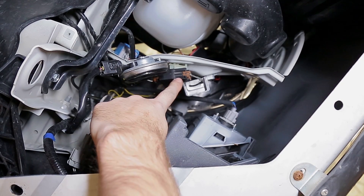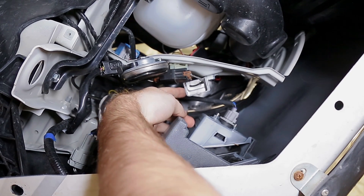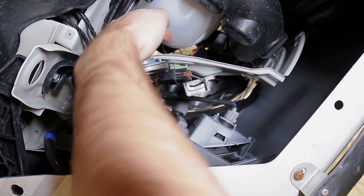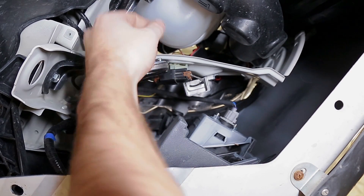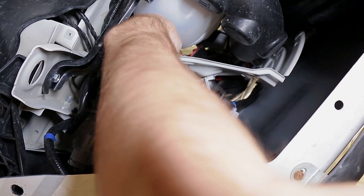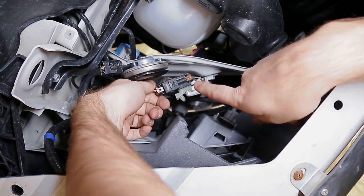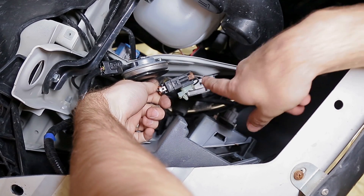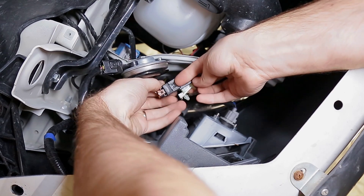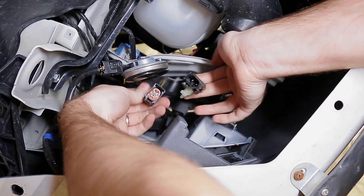Looking straight up now, you can see the connector we're going to be working with — it has a brown clip and it's connected to the DRL resistor, which is this silver piece. It's clipped into the body, so push out on the other side. You might need to squeeze the tabs together with a screwdriver, but you should be able to push it straight out. Then flip it over to see the locking piece. It's a positive lock, which means you pull up to unclip it — not push down. Lift up on the clip and pull the pieces apart.